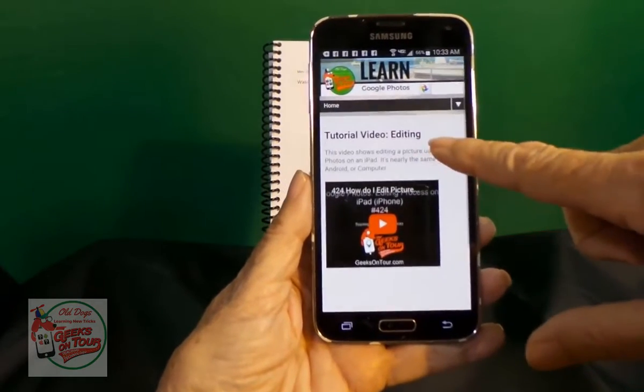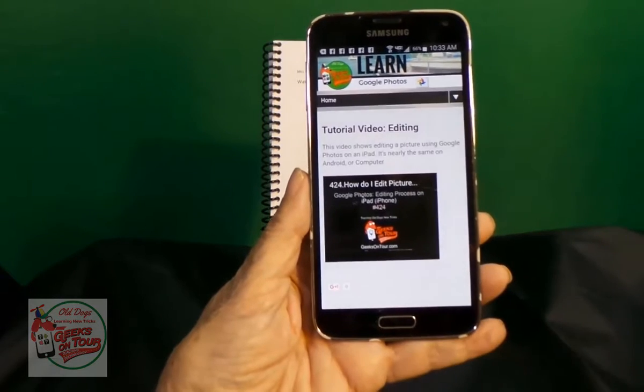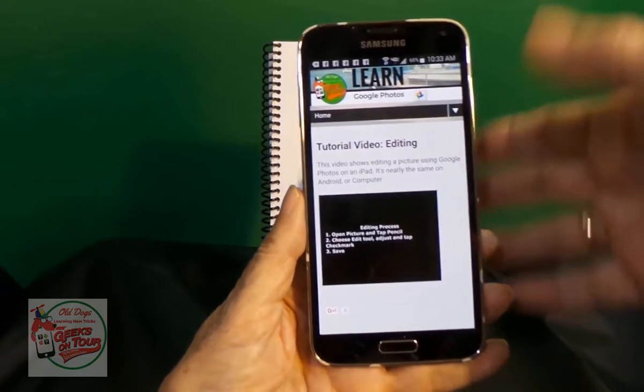Which happens to be one of our web pages, and a video. Tap Play, and you're watching a tutorial video that came from the book.